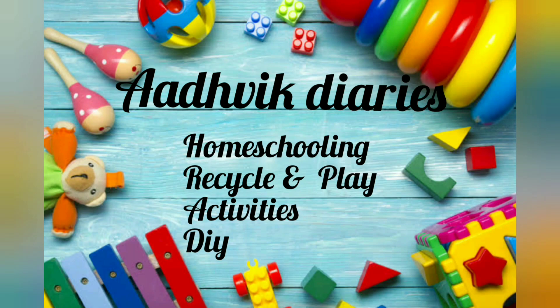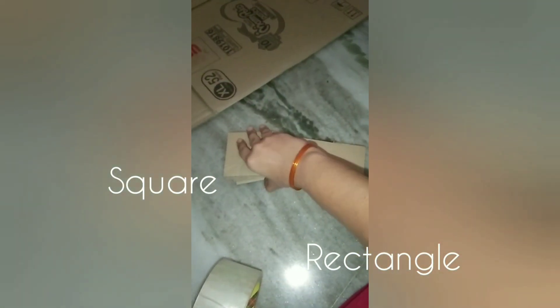Hello everyone, welcome to this activity. I am using a single cardboard to create this learning tool.